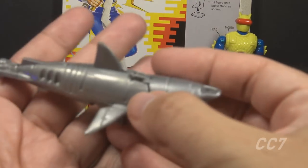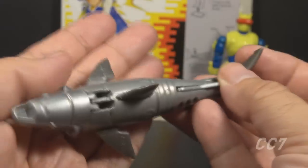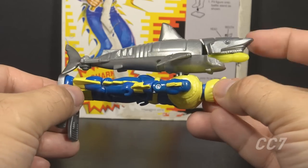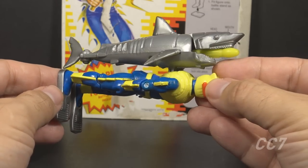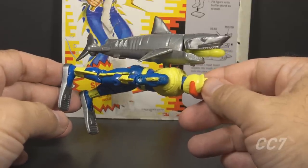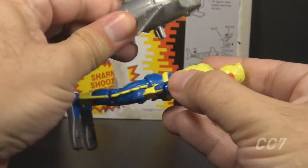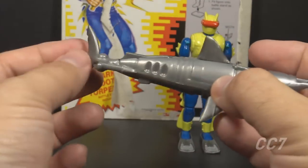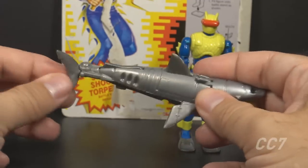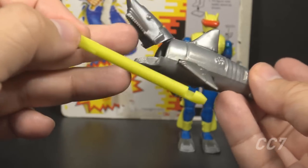And now the moment you've all been waiting for — the shark and the torpedo. The shark is in silver plastic; the torpedo is in yellow plastic. It's a robot shark that shoots a torpedo out of its mouth, and it also has a back peg so it can fit on the figure's back. The file card calls it a 'torpedo launching robot shark/scuba pack,' and the torpedo is a 'silent running high impact torpedo.'